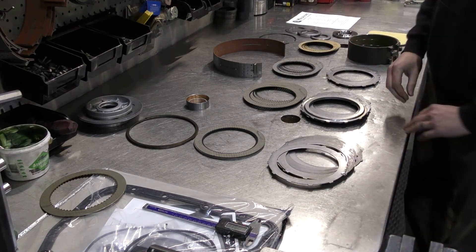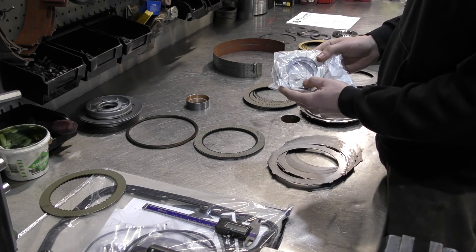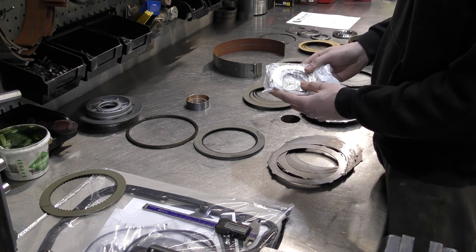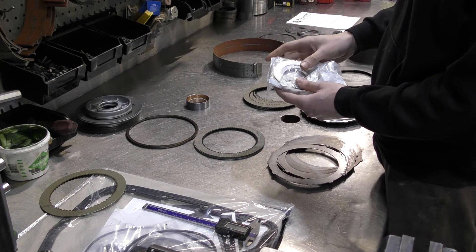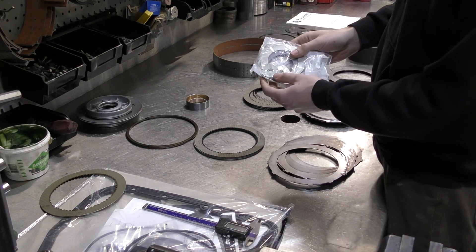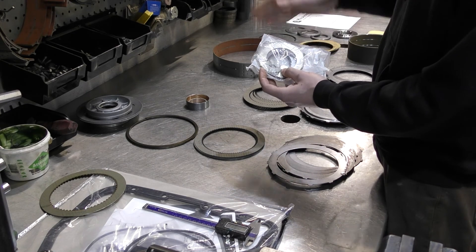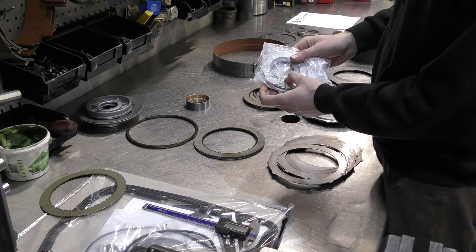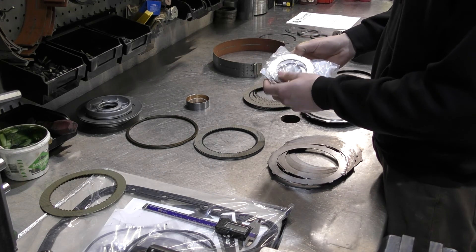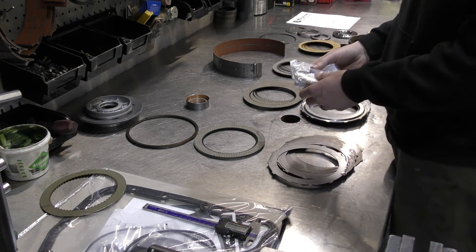One component I forgot to mention is your thrust washers. We also include thrust washers for your intermediate shaft gear train — these are commonly worn out and made of brass material. They also have selective washers — I call them Mickey Mouse washers — which go on the back of the input shaft to help you configure the end play on your transmission. They come with the selectives to help you set your final assembly end play.